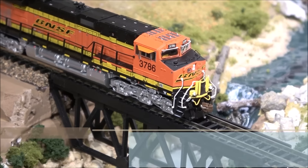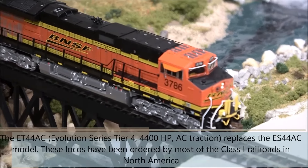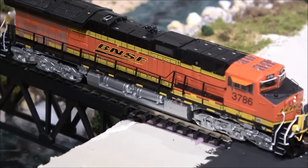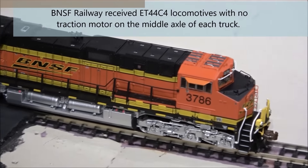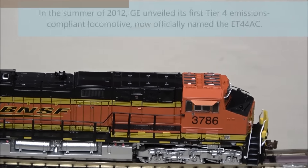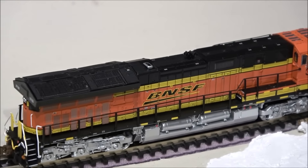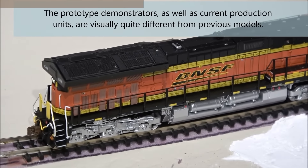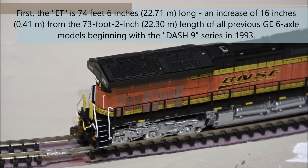Now we're going to check slow speed control on the locomotive, starting at speed step one — moving very smoothly. Then two, three, four, five, six, seven, and eight. We're going to go in reverse now — very zoomed in on this thing, so bear with a little bit of jittery camera work as everything is magnified. Speed step one in reverse — watching how smooth it is at step one. Then two, three, four, five, six, seven, and eight.